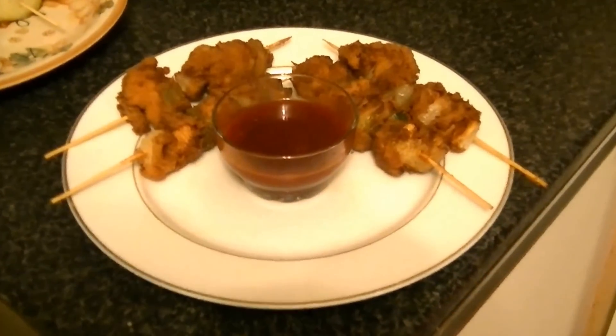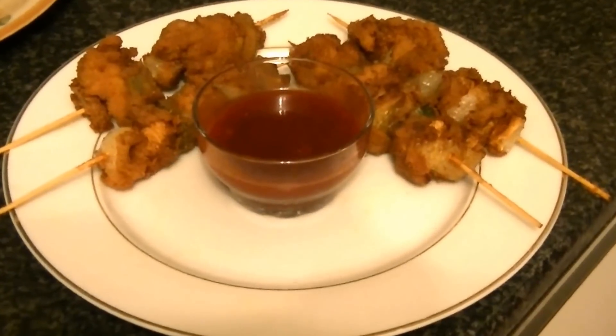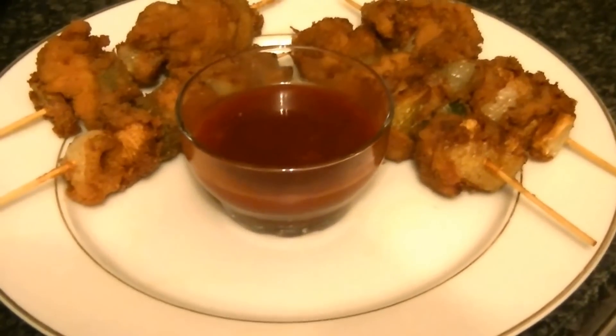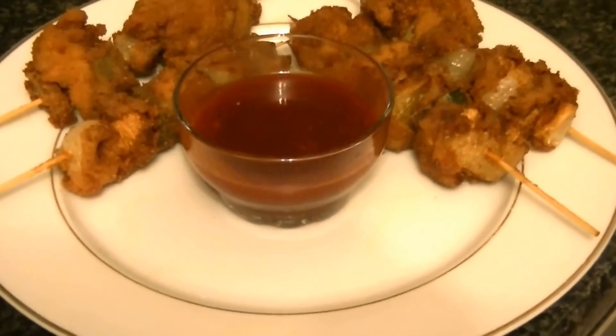Now this is your Shashlik, fried. Try this as well — serve it with chili garlic sauce and ketchup. Do try it and let me know how it turns out. Thank you for watching the video.